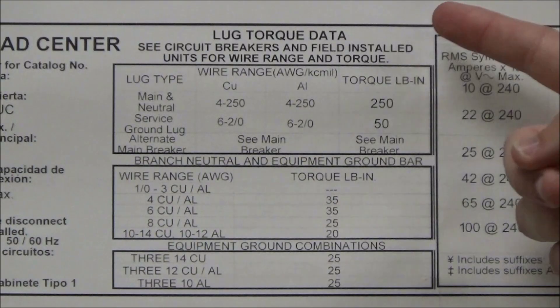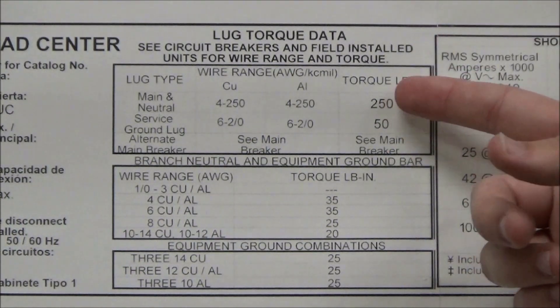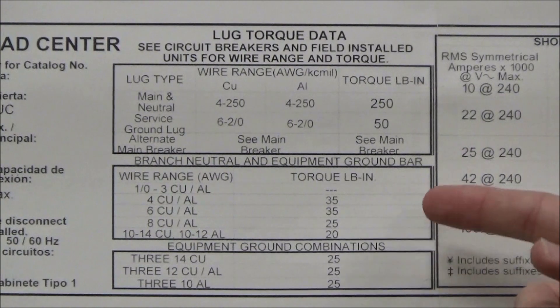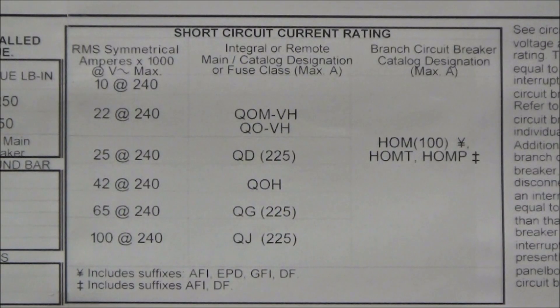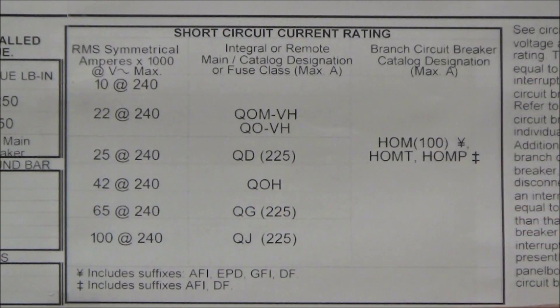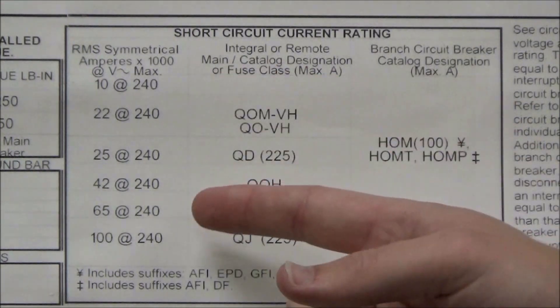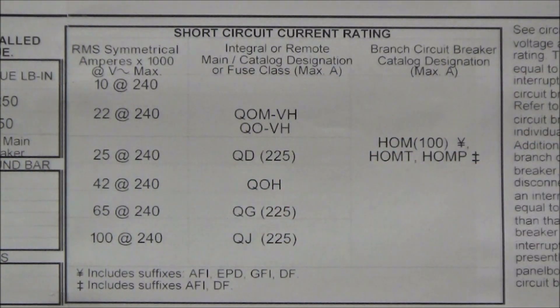In the second section you will see the torque data for the mains as well as the branch neutral and the equipment ground. In the third section you will see the short circuit current rating table, which will show you the short circuit current rating at the specified voltage depending on what mains and branch breakers you use.